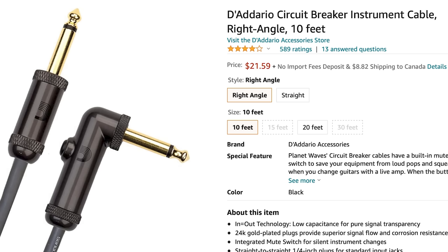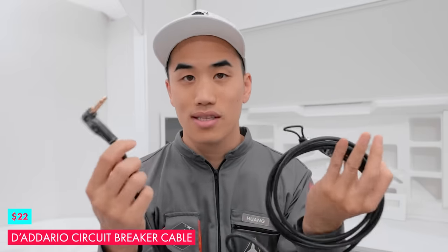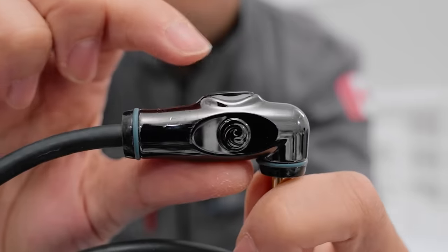Just breaking into the twenty to fifty dollar category is this circuit breaker cable, which is just a standard patch cable — use it how you would use a patch cable. But it's got this really special thing on one end that lets you stop passing signal through. You can just click that and then be free to unplug your stuff without that annoying popping sound that everybody hates, which at loud enough volumes can damage speakers, especially if you're gigging. This is great because it's one less thing you have to bug the sound tech for.